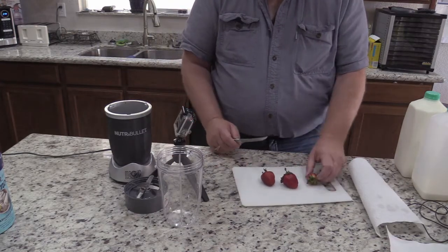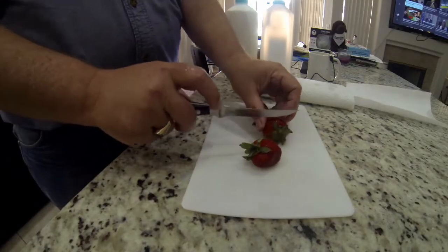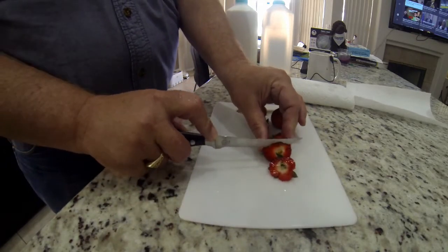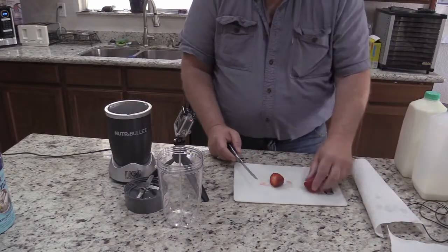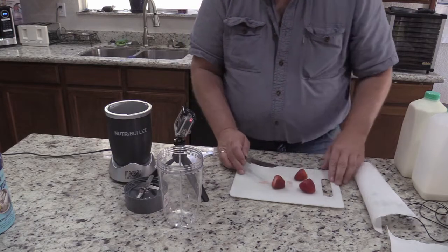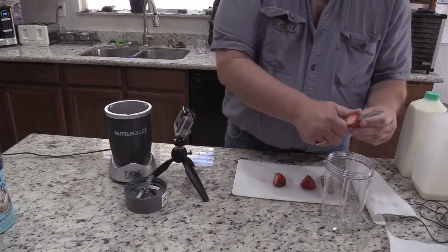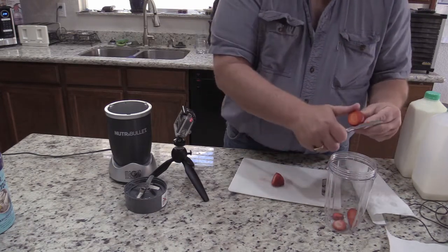We washed up our strawberries and I'm just going to use three. We're going to cut the tops off real quick — they've been all cleaned up already. Put all the scraps to the side. No bad blemishes, so they'll look pretty good. Grab the top for your magic bullet — you don't really have to cut them up, but this will make it a lot easier and blend faster.